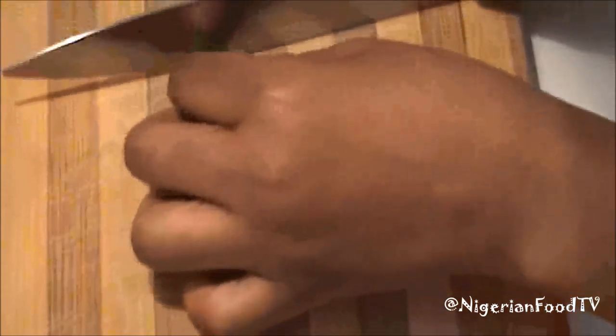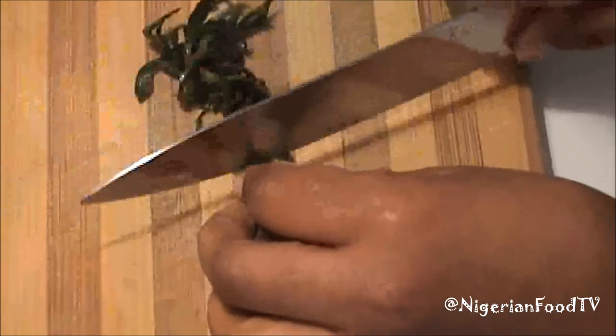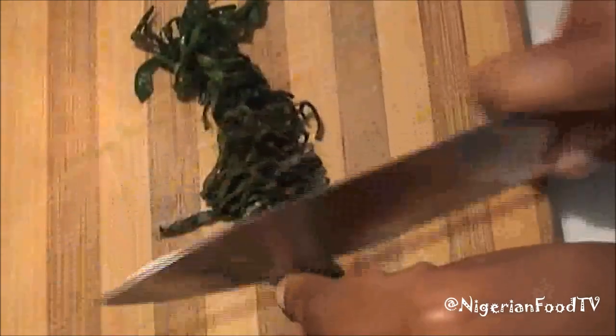Slice your vegetables. You can use otazi leaves or any close alternative. Remember that the leaves are simply for garnishing, so you just need a little.